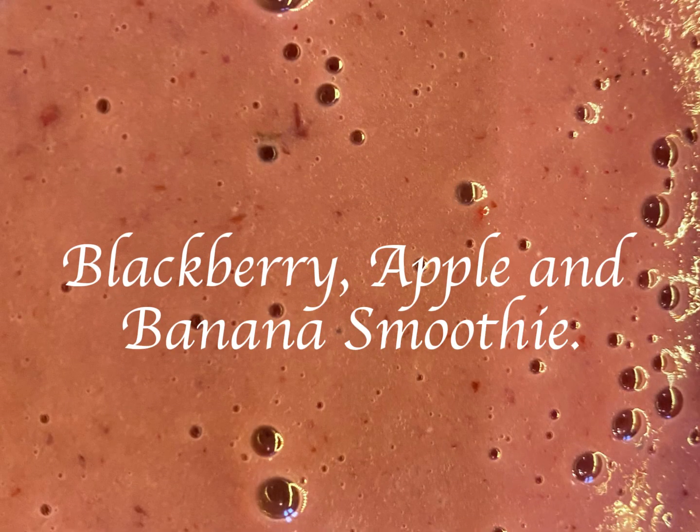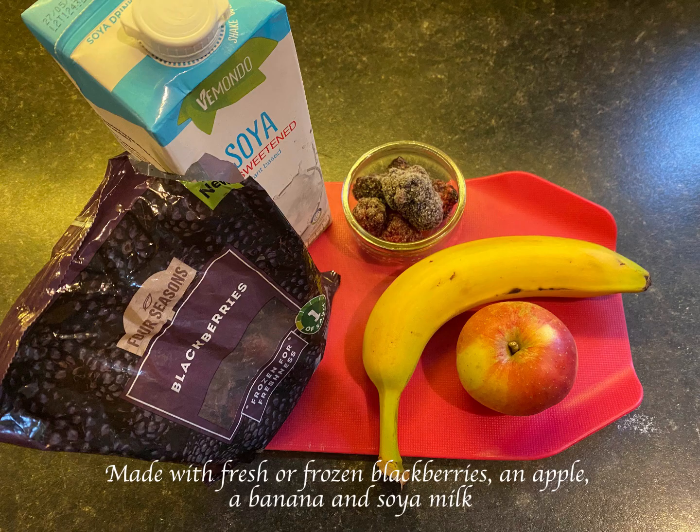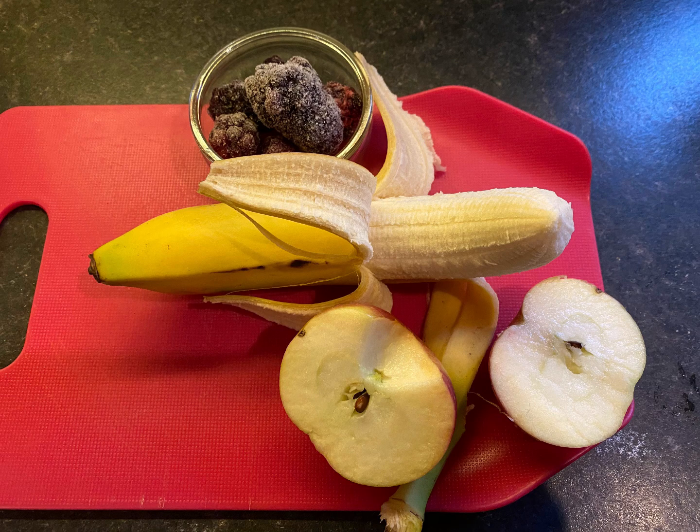Blackberry, Apple and Banana Smoothie. Made with fresh or frozen blackberries, an apple, a banana and soya milk.